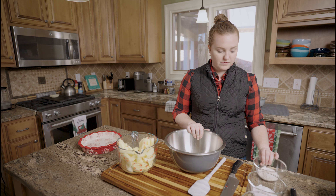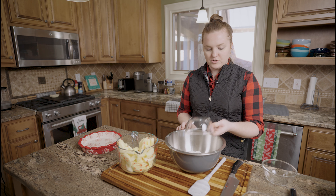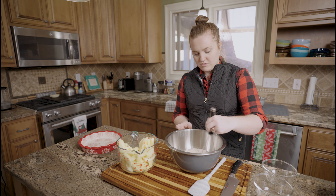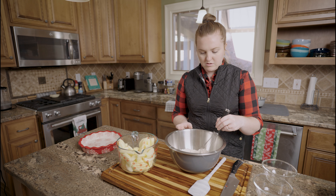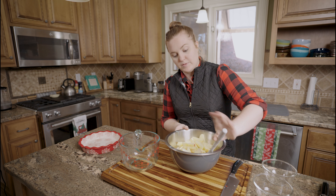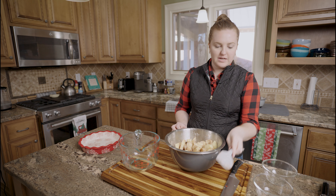For our filling I have some flour — I think it's a quarter cup; all the measurements will be down below. And then we have sugar. And then in this one we have cinnamon, nutmeg, and salt. I'm just gonna mix those together a little bit. Okay, and I'm gonna pour my apples into this because I just need to coat them all with it, and we're just going to mix them up.